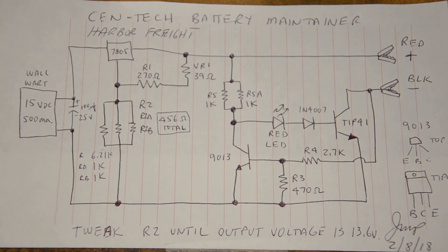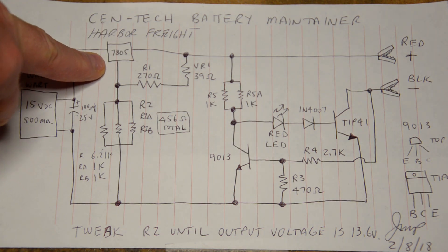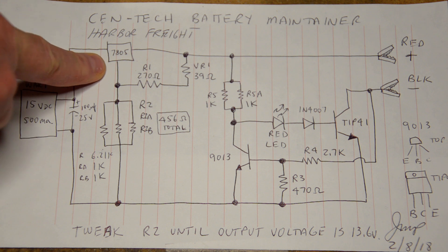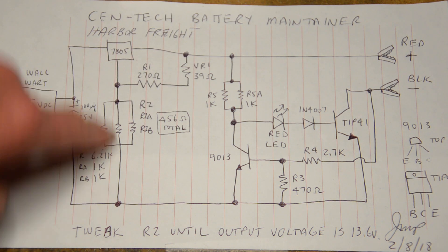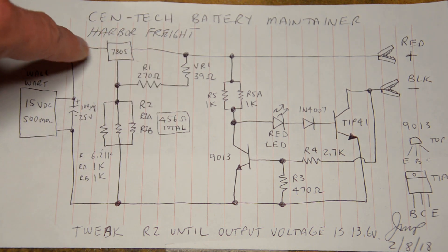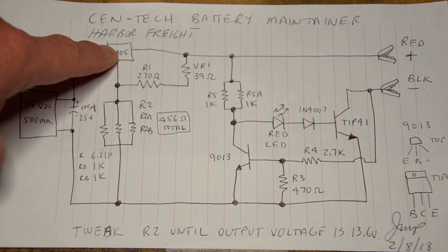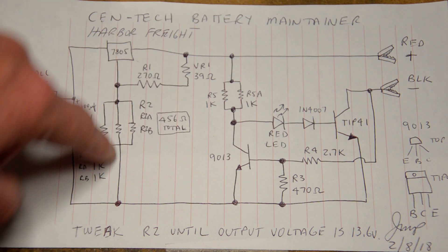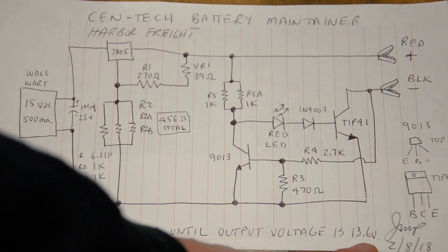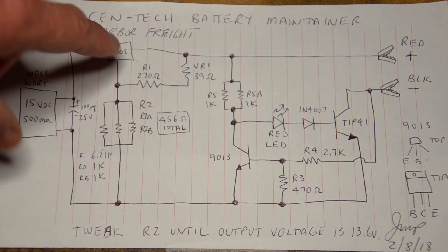The heart of the circuit is a 7805 5-volt voltage regulator. They apply a voltage divider circuit using two resistors to convert it into a variable voltage regulator. Ideally, based on these resistance values, you should get 13.6 volts out. This is one of the units I tweaked.